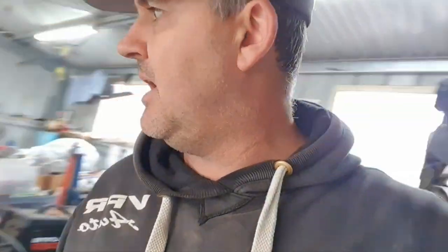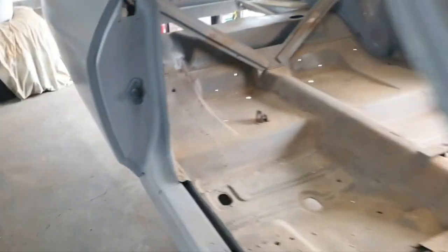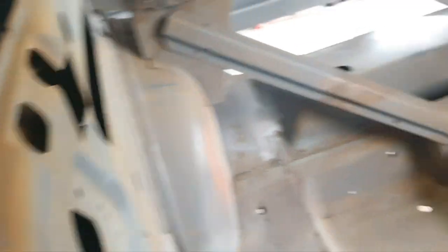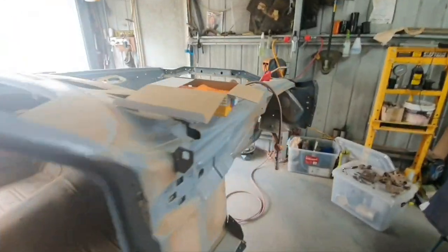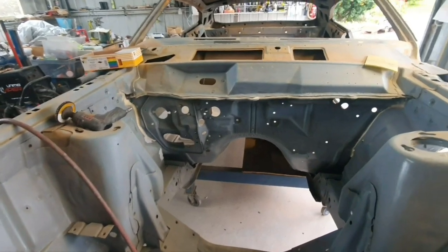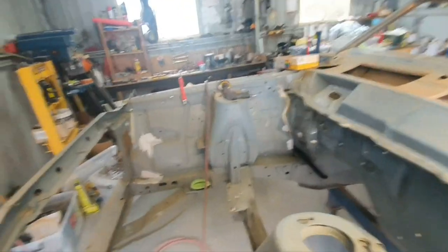Being flat out busy trying to use these sanding pads to really get in there and get into all these tight areas — all the parcel shelf, all up in here, right up in the firewall. A lot of work. Just try and take the gloss off it, and then once the gloss is off, get it clean too so the paint will still stick.